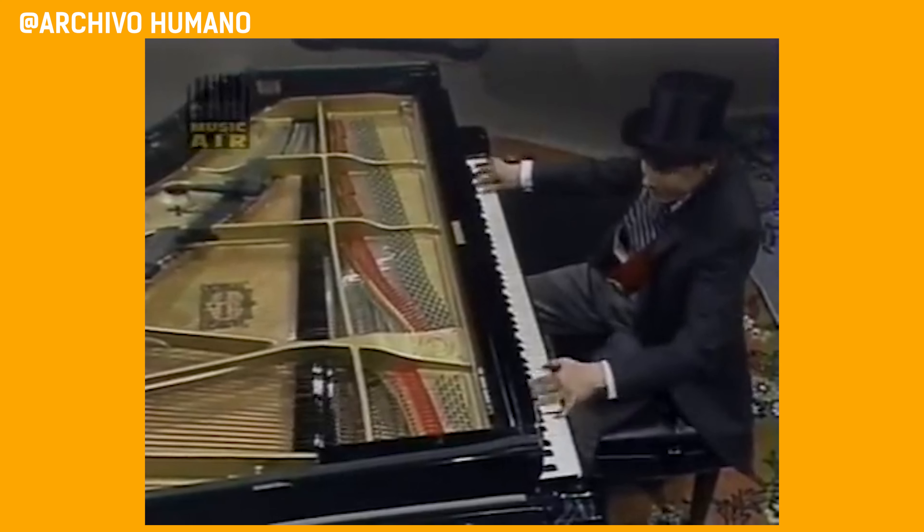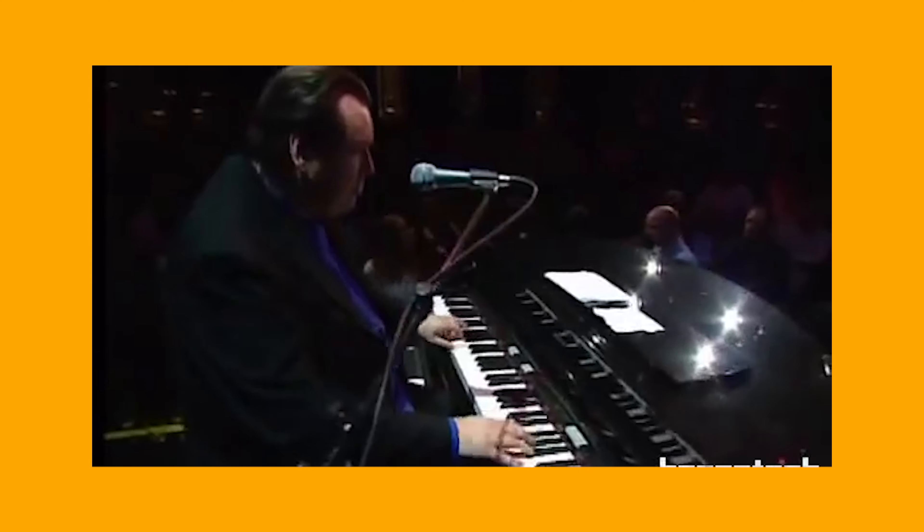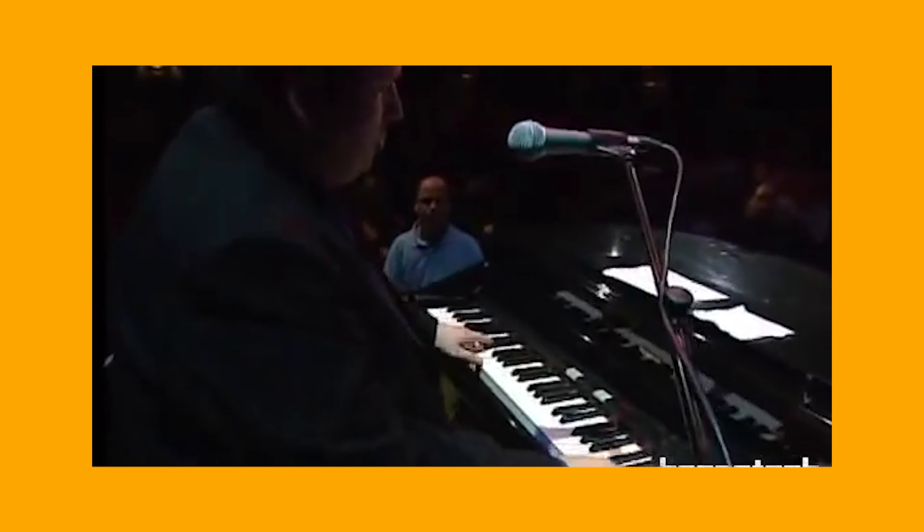With Boogie Woogie, you might have seen those professional Boogie Woogie players like Jules Holland, and when they're improvising, they're adding in these really intricate, really fast finger runs, and it makes their Boogie Woogie sound so much more professional. They add so much spice to your Boogie Woogie, but when you first start out, it can be really difficult knowing how to play them or even where to slot them into your own Boogie Woogie.